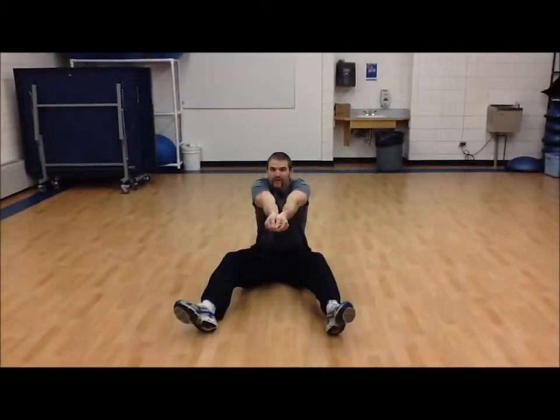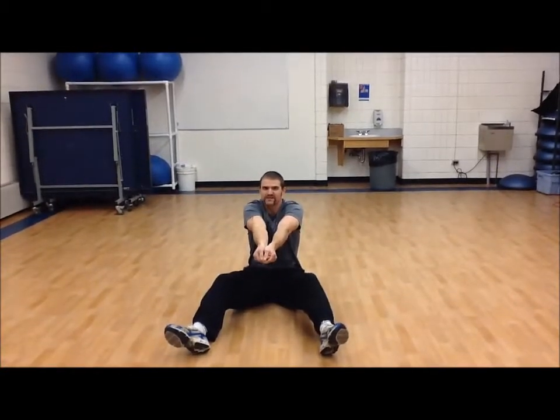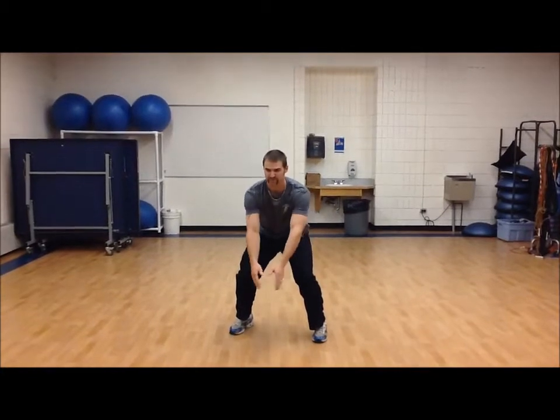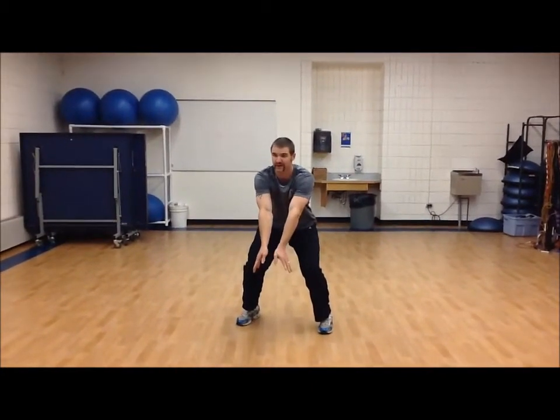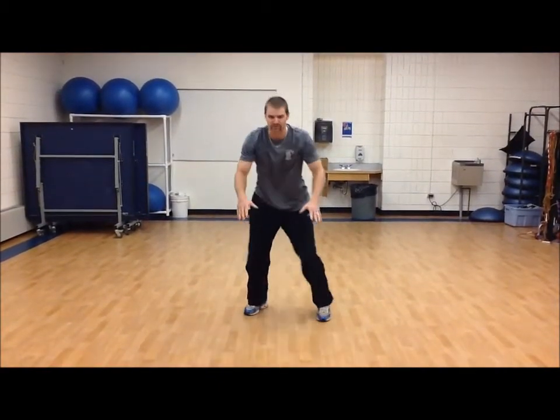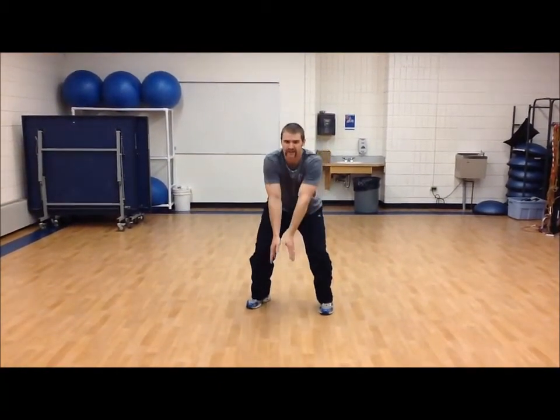Again, with the underhand pass, you want to make limited swing motion. You want those thumbs to be pointed down. You want to make sure you are making contact on the inside of the forearm. With the bump or the underhand pass, you want to be in that ready position with those arms out in front, those thumbs in line. When the ball comes, step towards. You want to step and shrug. Make sure you use the weight transfer and extend those legs.